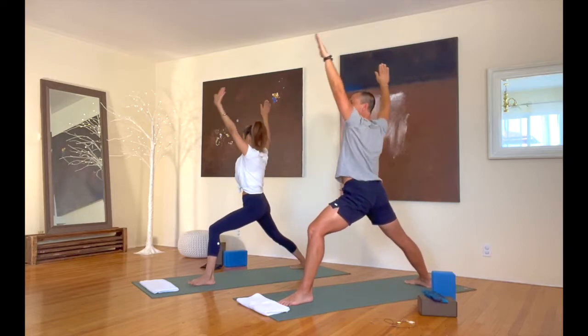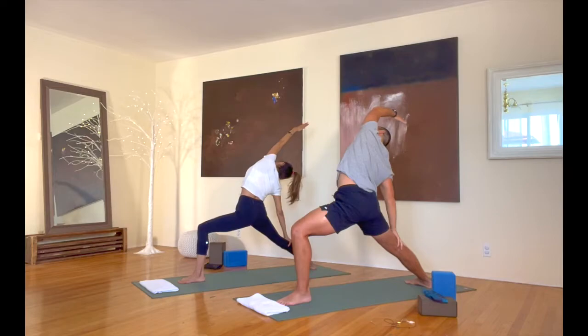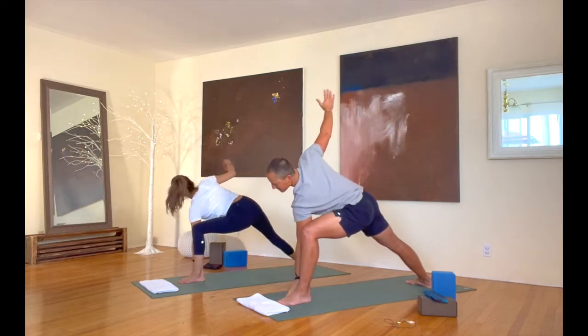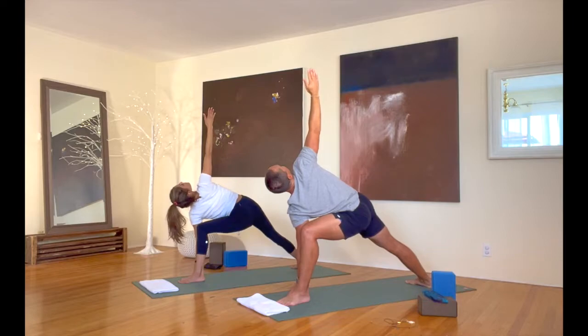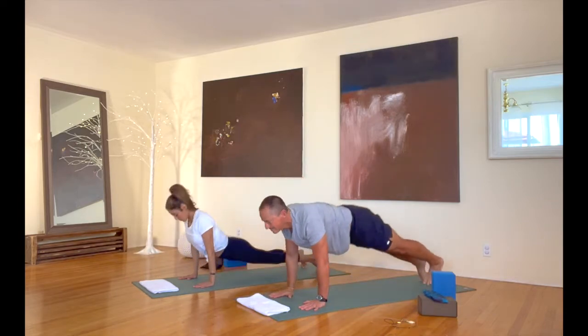Warrior two from there. Good. Reverse warrior — reach that arm back from there. Back into warrior two. Bring your left hand down to the floor. Take that right arm up as we twist right here. Bring that hand down to the floor. Let's step back into plank and lower down again from there. Good. Into up dog, and back into down dog after that.